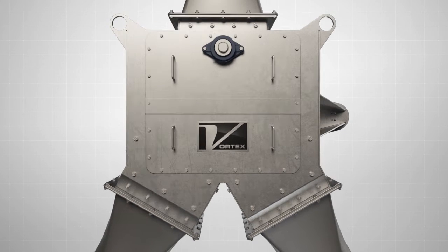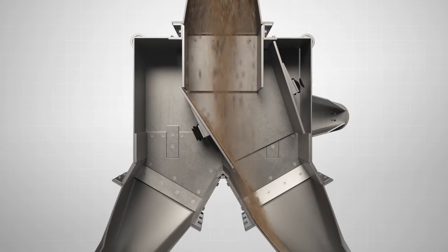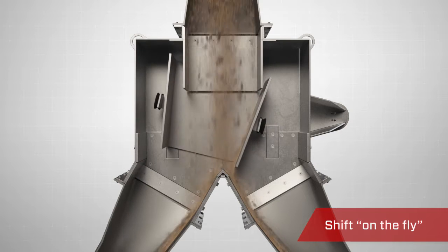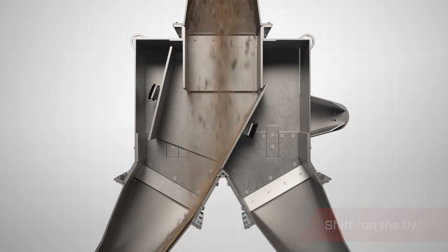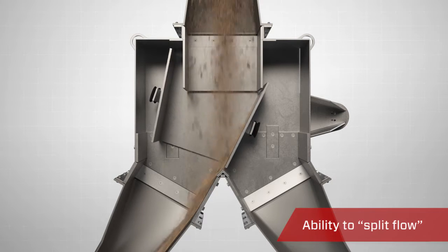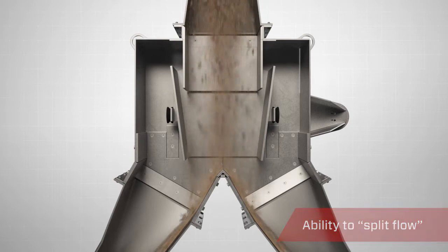For improved processing speeds, the pivoting chute diverter can be shifted on the fly through a continuous flow of materials when handling fine and smaller-sized materials. The pivoting chute diverter may also be used to split material flow toward two destinations simultaneously.